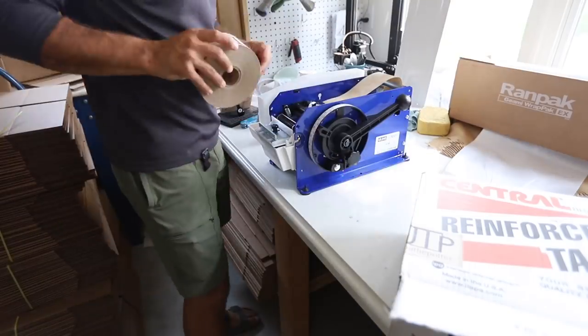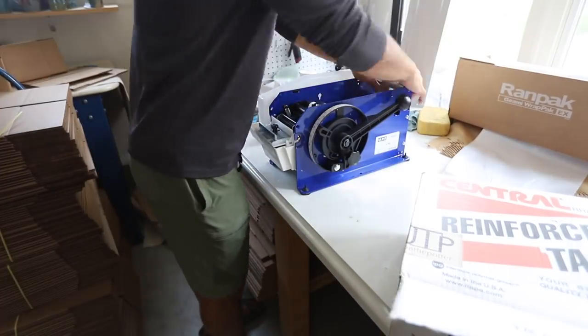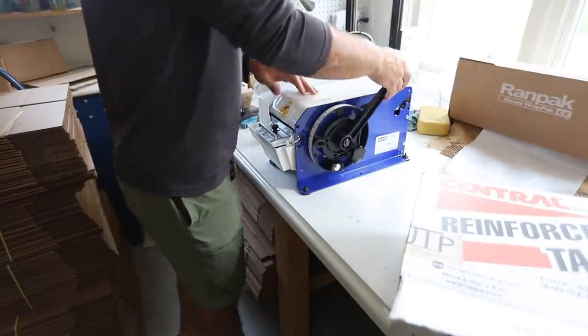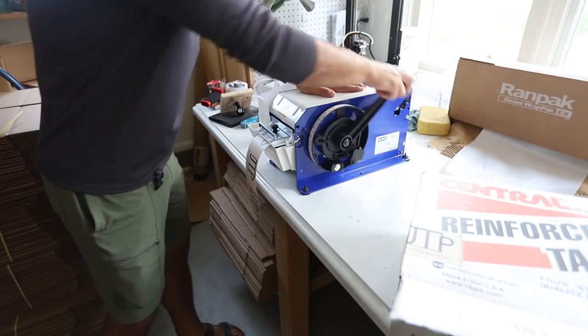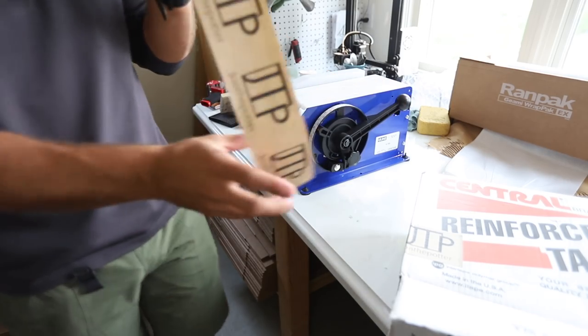We got something in the mail — our custom JTP stamp. Look at that. JTP! Let's try it out. Boom. Sweet.